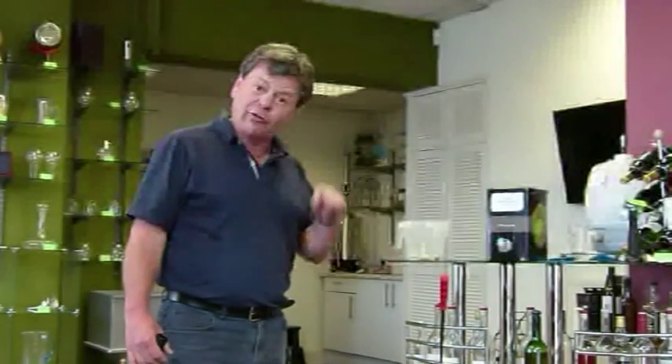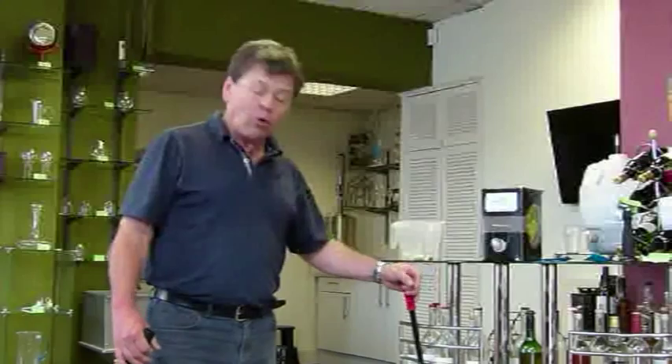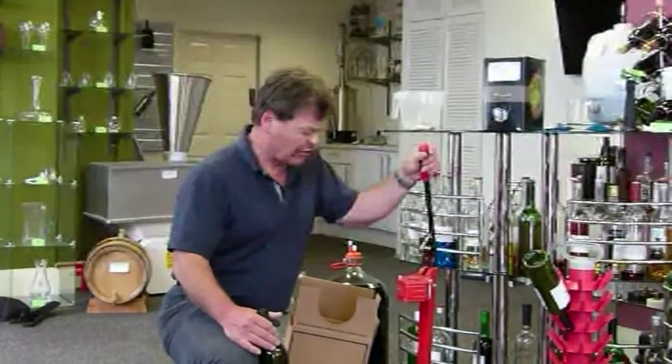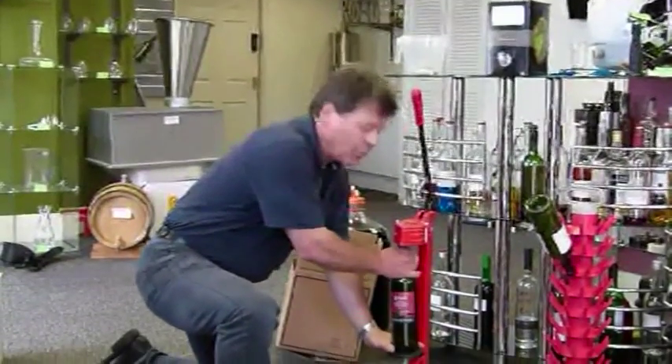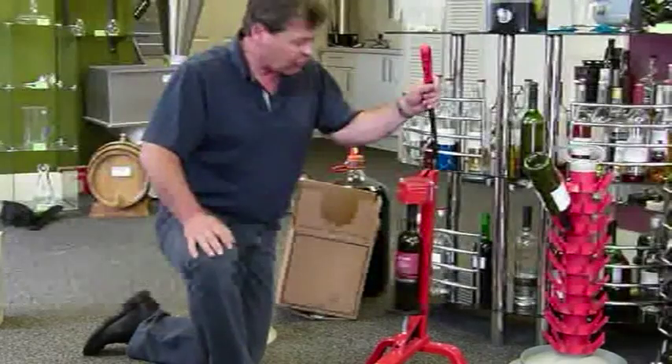Of course, the other type of corker that we can offer is the floor mounted corker. This one operates very, very simply. We push the bottle in — there's an adjustment here which gives us different sizes of bottles that we can use.